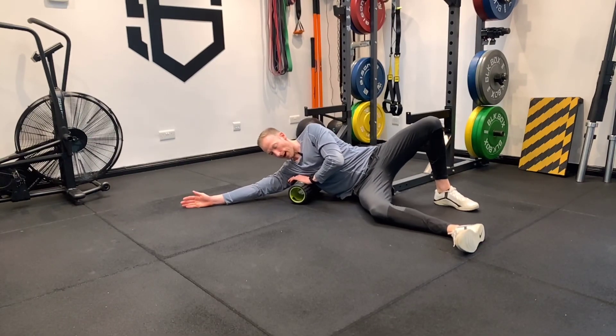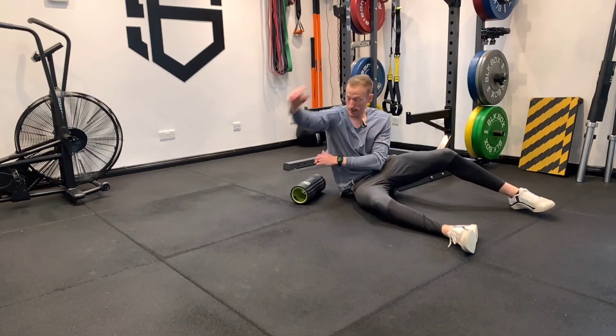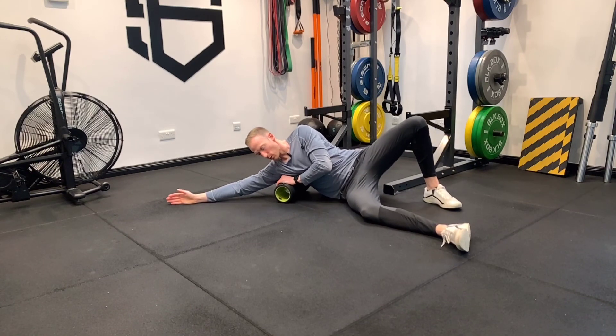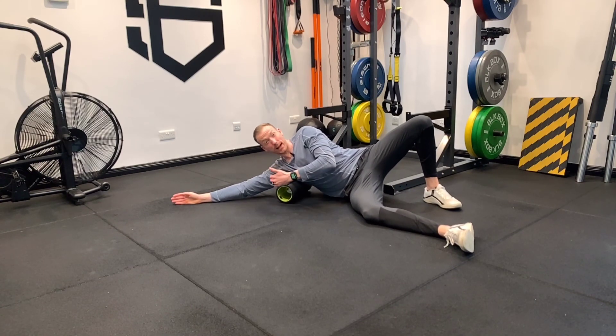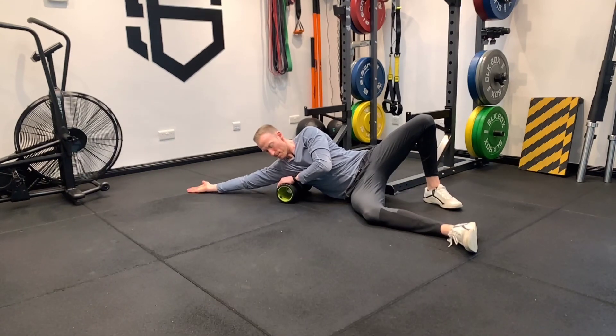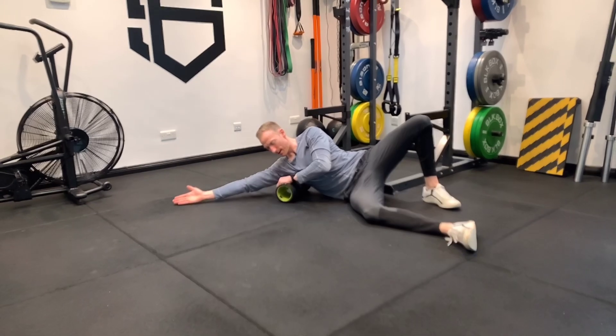Relax, work over that lat, so the side of the body — that kind of fleshy muscular part there. Near the armpit, where it's sore the most, you can stop and spend a couple of centimetres falling back, but we can also pin it and open up where it's sore the most.